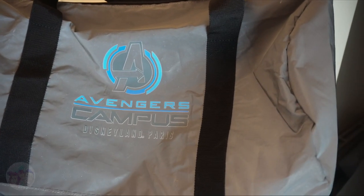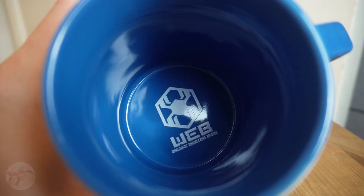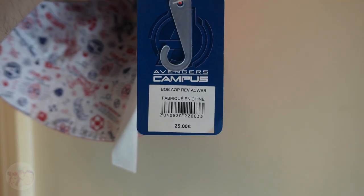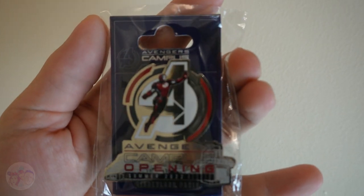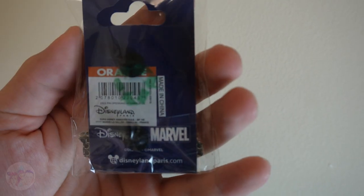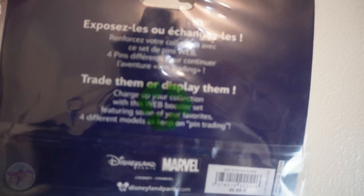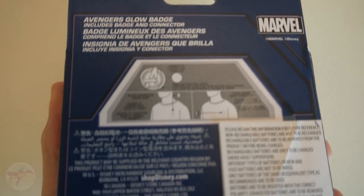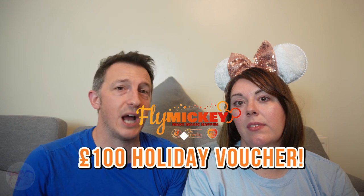Let's take a look at the prizes: we have the shiny Avengers Campus pin, a set of Spider-Man Web Slinger pins, and an Avengers Campus Glow Badge. Everything is brand new with tags, straight from Disneyland Paris. The total value of this is roughly about a hundred euros. Also on top of the Avengers Campus giveaway, our friends over at Fly Mickey Travel are offering a 100 pound or euro money-off voucher for your next magical adventure. Please check the description below for terms and conditions.